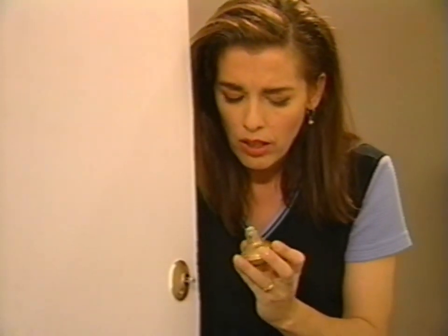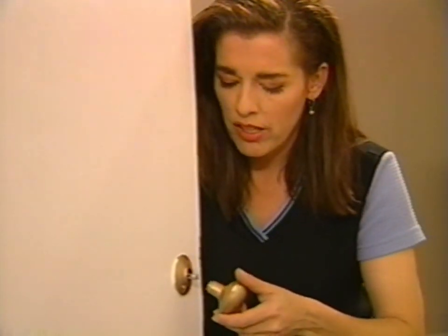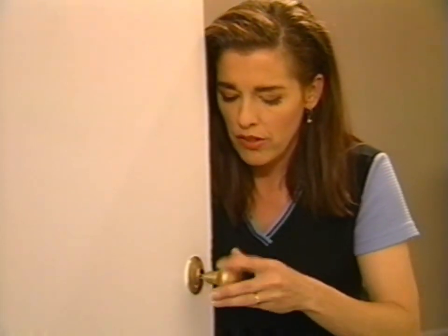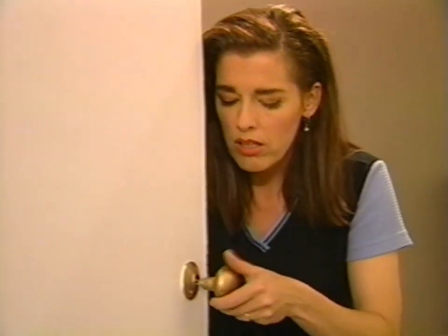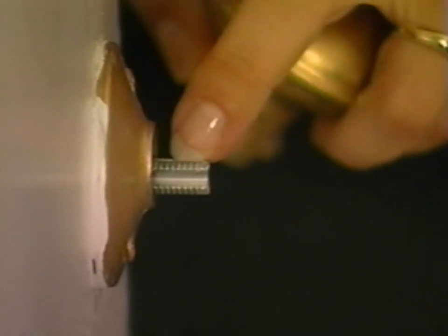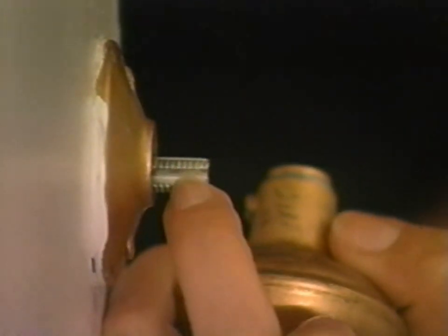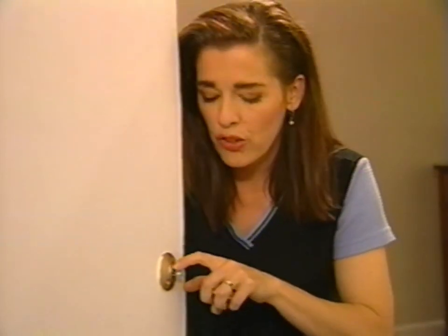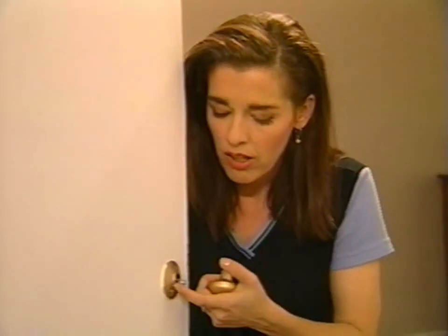So I'm going to try this again. I'm going to try threading this handle on and see if I can get it on better so that it's nice and tight. Also as a matter of interest, see these little grooves? The set screw should be pushing into one of the flat surfaces of this spindle, not into the threads on the corners.